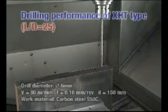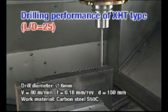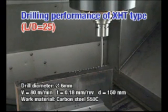Here, you can see deep hole drilling at 25 times diameter with a 6mm diameter drill.